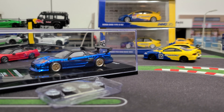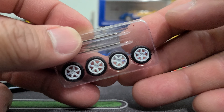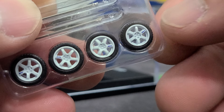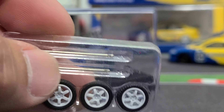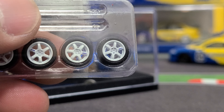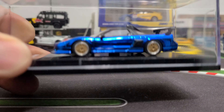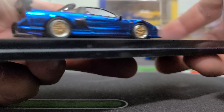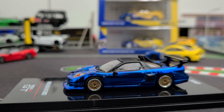And then this just slides off nicely. Sometimes they give you extra rims - in this case they do. Let's see if we can focus this. Yeah, kind of look like rays. Pretty sweet, I might switch that out, I don't know yet. But here's the car in the case and the acrylic case is always pretty nice quality. I never really have any kind of issues with it and they come off usually pretty easily just like that.